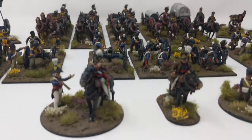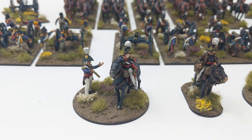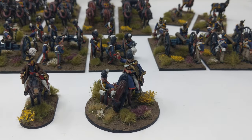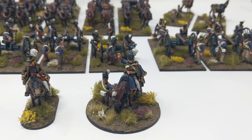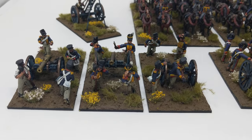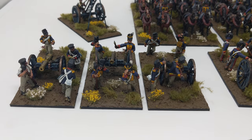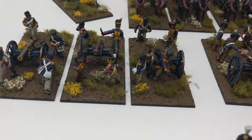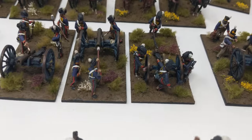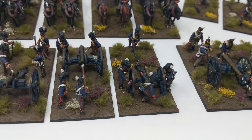A few closer images of them. I've got my three commanders — two of them are for foot and one of them is for the horse artillery. I've also got three units of three: the first one being foot artillery, one of them's peninsula, one of them's a howitzer. And I've got a unit of three horse artillery, one of them being a howitzer.